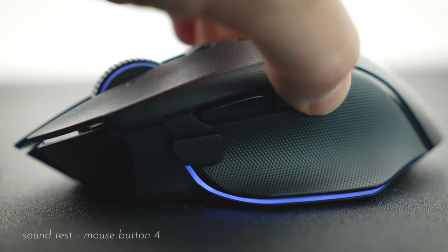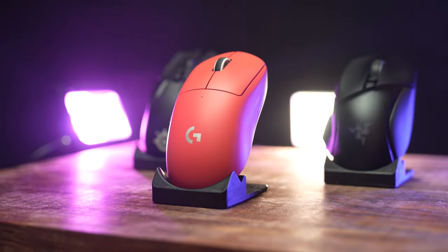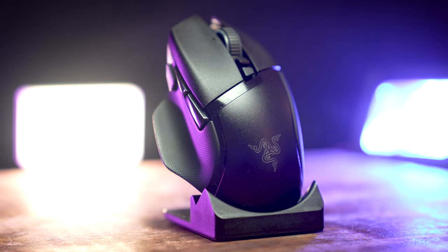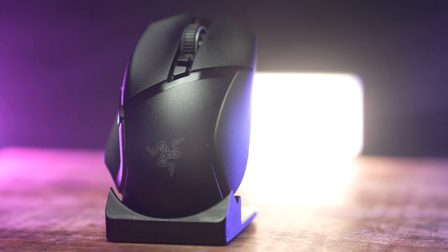This mouse uses Razer's HyperSpeed wireless, which I've never had an issue with. I really haven't had an issue with any wireless mouse's wireless unit — my computer sits about five feet away and I've never noticed a problem. The industry has gotten so good that you really don't have to worry about that anymore; you just plug in your dongle and you're good to go.